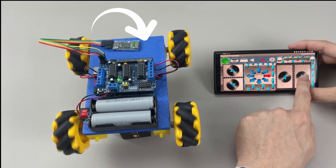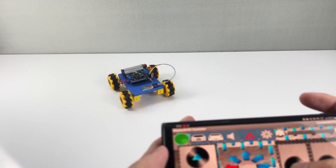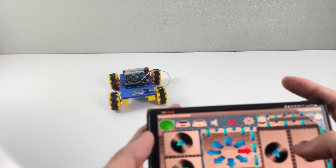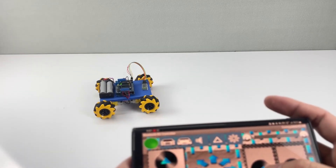The parts I used for this project are the same as the previous one, but in this project we also use a Bluetooth module to connect with an app on your phone so that you can control it via your Android phone.